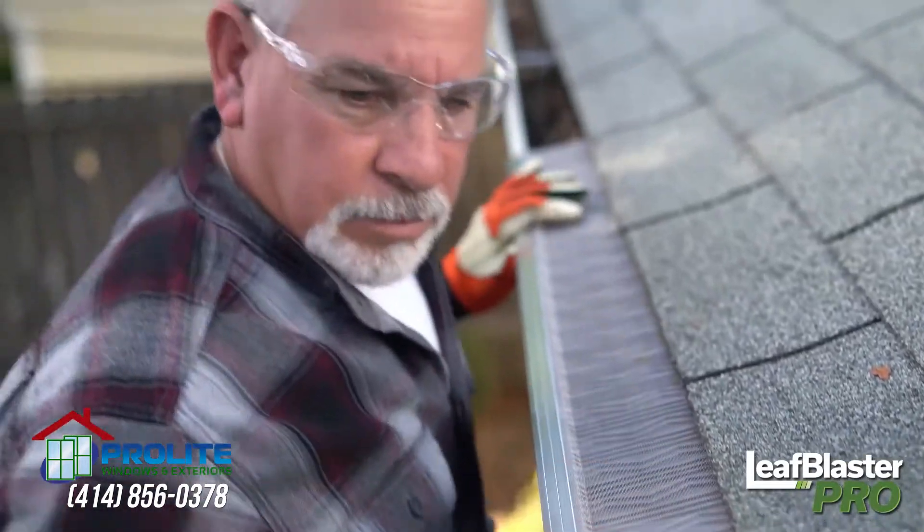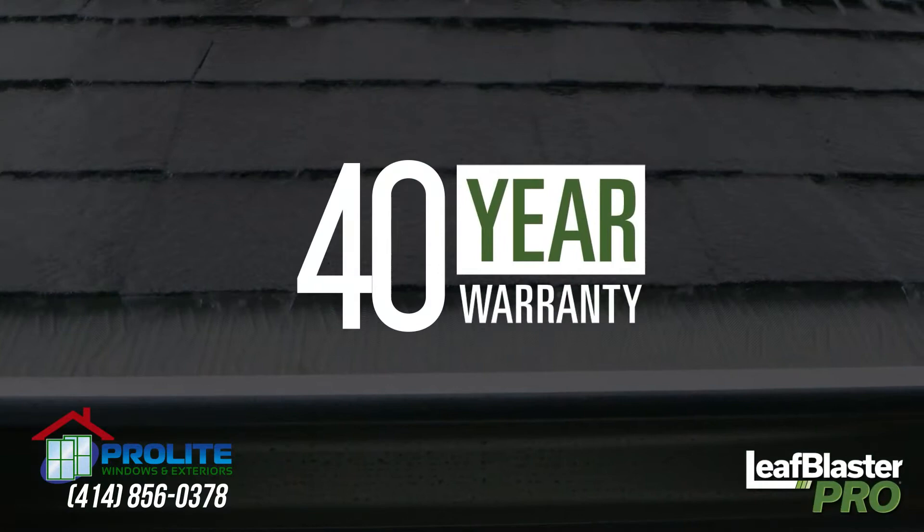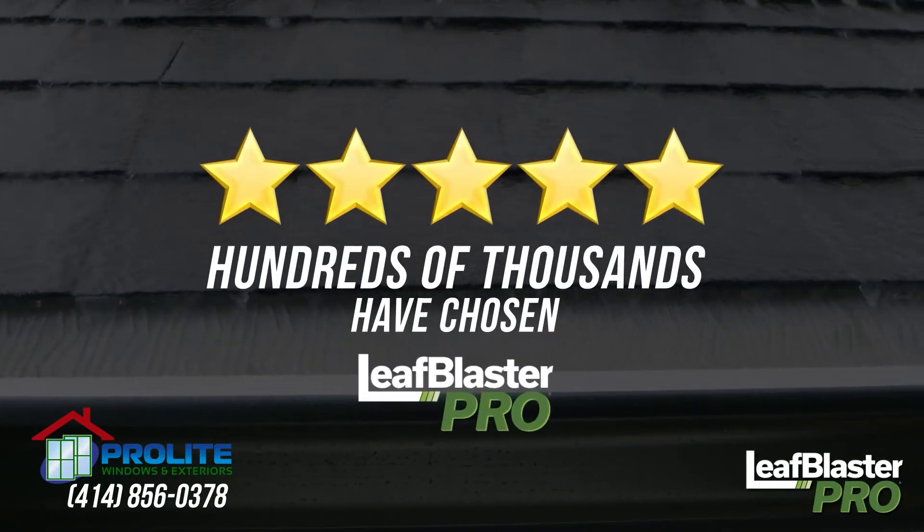And best of all, it fits on any gutter or roof type. Combine all of that with a 40-year warranty, and you can see why hundreds of thousands have chosen Leaf Blaster Pro.